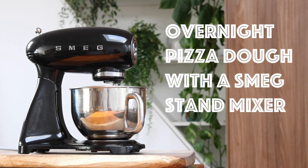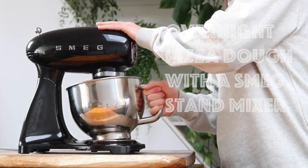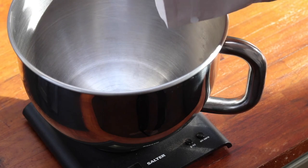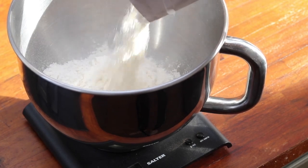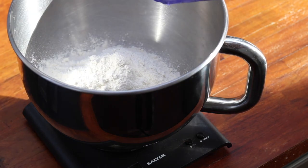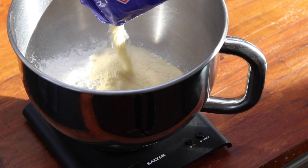Hey friends, in this video I'm going to be showing you how to make incredible overnight pizza dough with the awesome Smeg stand mixer. To start off, you want to take your bowl from your Smeg stand mixer, put it on a set of scales, and weigh out 400 grams of plain white flour and 100 grams of fine semolina.